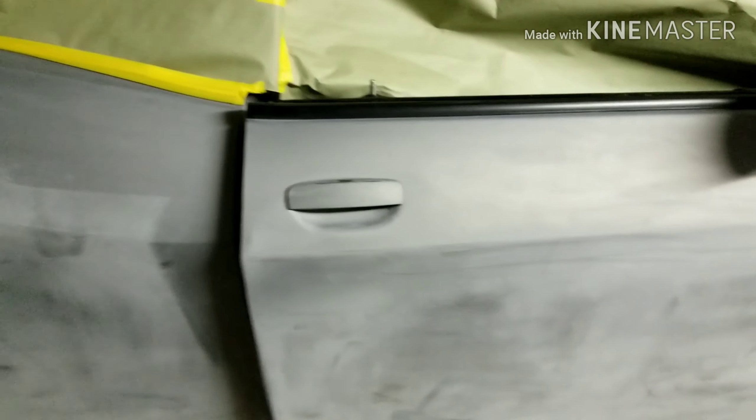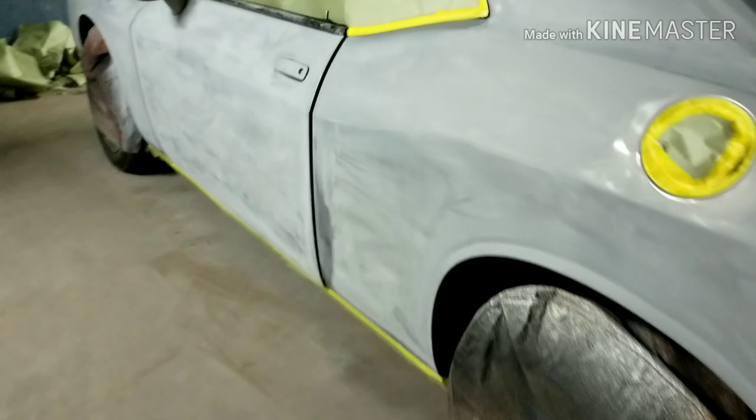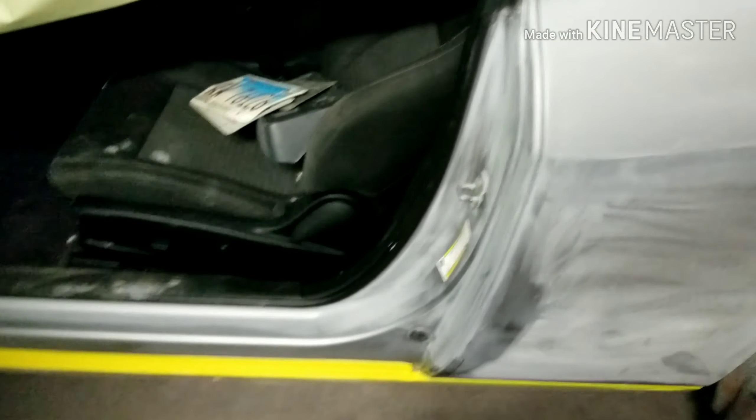All right y'all, we back. Masked up, sanded down. About to blow them off. But I do have one problem — like I always have the same problem with some of these cars — whereas the tape don't stick to this little plastic piece.